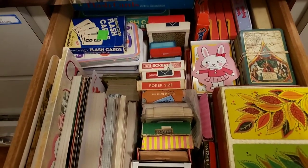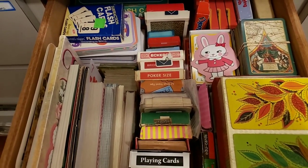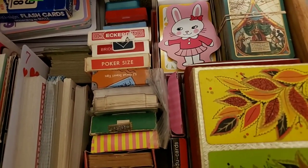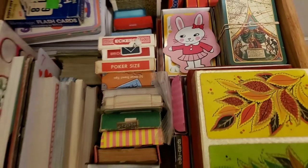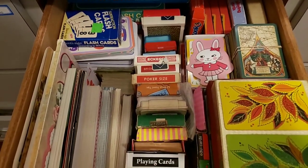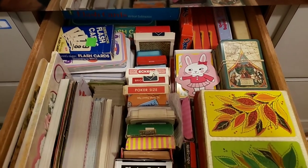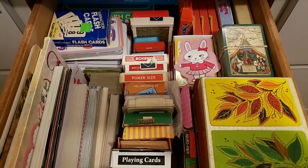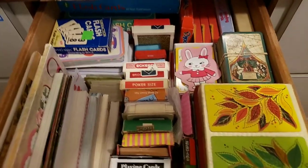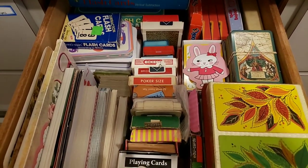My objective and goal on cleaning out this drawer was to consolidate and to get those new cards in here. I also had two ideas: organizing, and maybe making some piles of varieties of cards that I could share in my Etsy shop. This is the result of cleaning up my drawer, so I wanted to share it in case you needed ideas on how to store your playing cards.